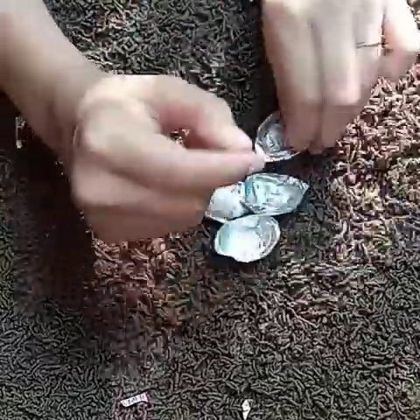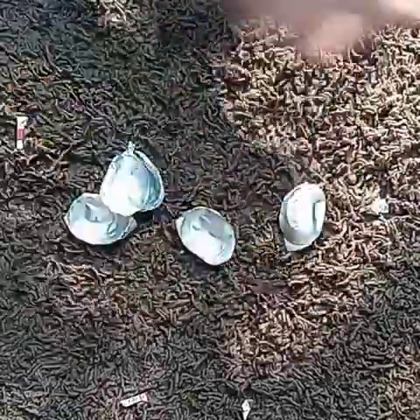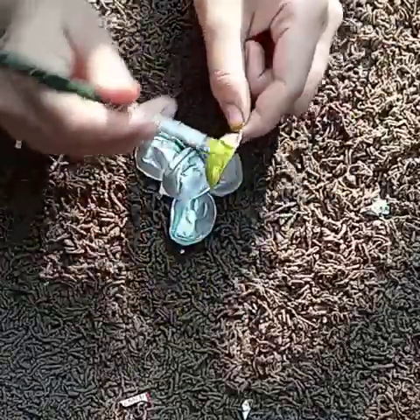This video is made by you. I am going to remove the flower and make it.